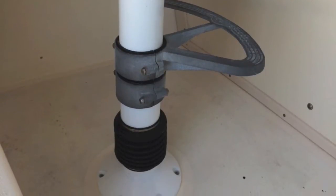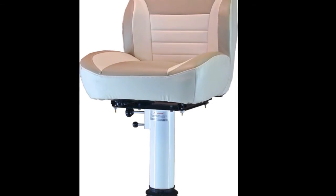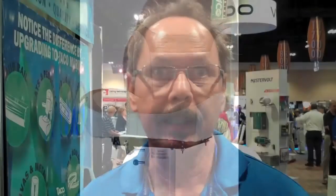The shock-absorbing pedestals can also be used for single seat and helm chair applications. It offers safety, less fatigue, keeps you more alert, and you're able to do things after boating when you come back home that you otherwise wouldn't be able to do because you're tired out.